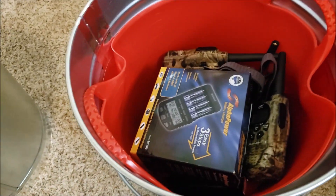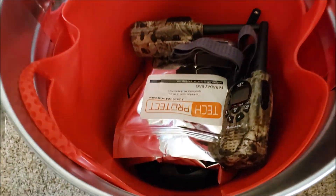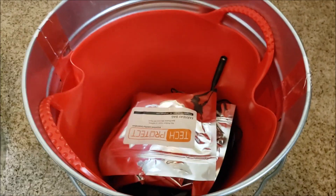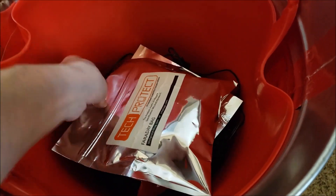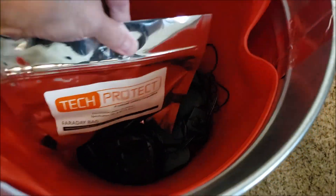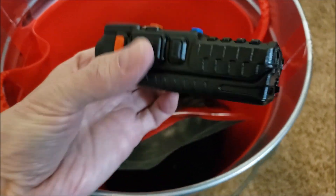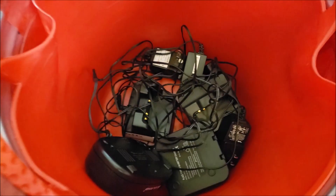Another lantern. I have rechargeable batteries and a charger. I've got a couple of walkie-talkies. Headlamp. The antenna for my walkie-talkies. These are my handheld ham radios — this one and this one. This is my Bofang. And these are all the chargers for the radios.